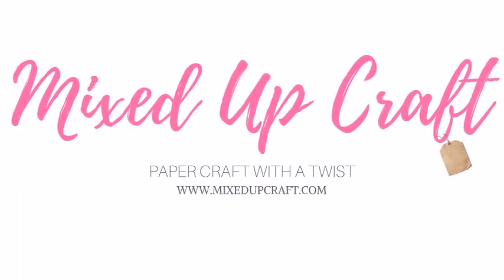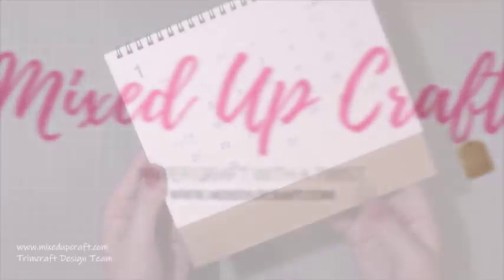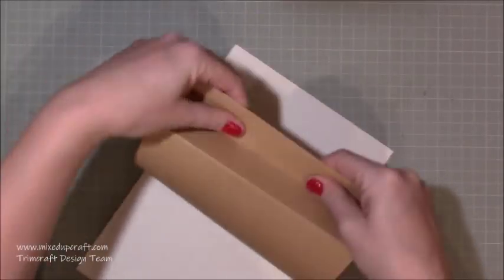Hi everybody, it's Sam at Mixed Up Craft. Thank you for watching today. I'm going to be making a small desk calendar. Now I made one last year which was an A4 size and I loved it. I used it all the time but I did find it was a bit too big to have on my desk, so this is a smaller version.